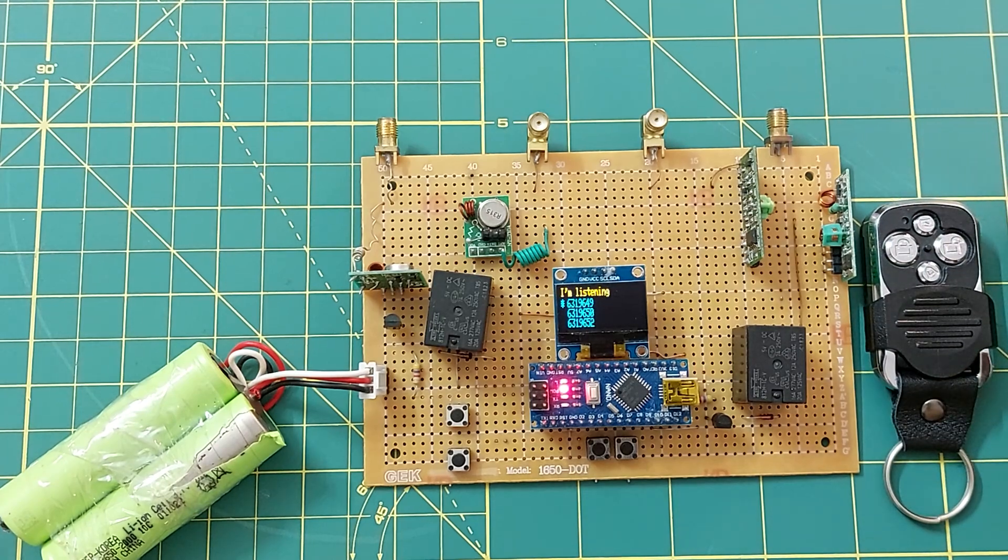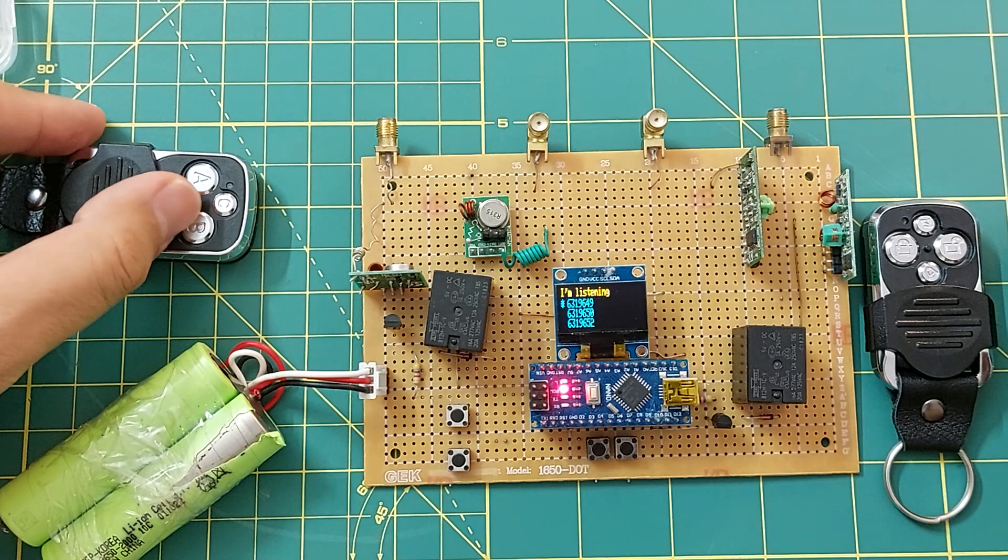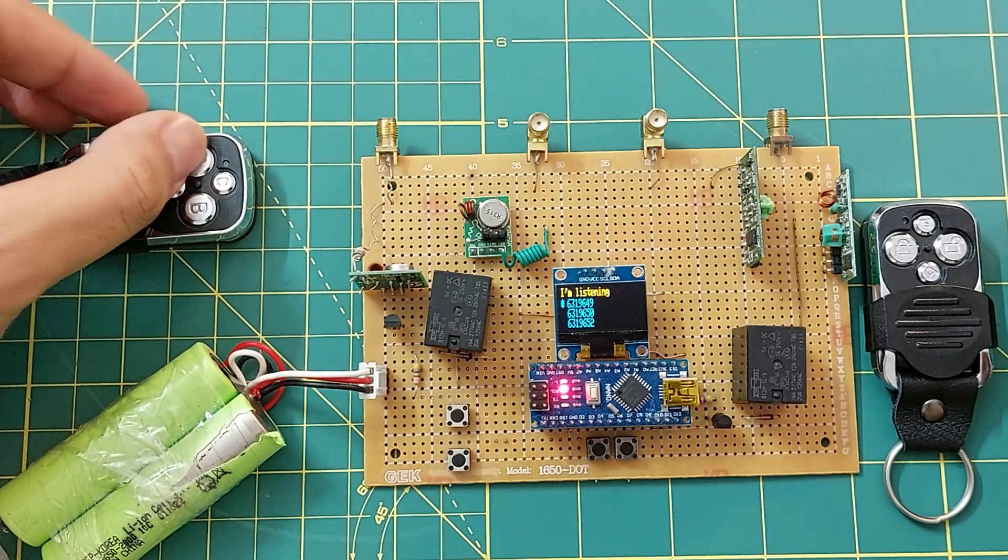I also do this with a 433 MHz transmitter and as you can see, no signal is received from the 433 transmitter in 315 mode.